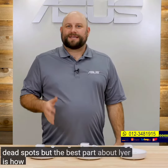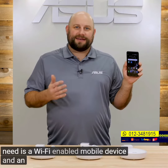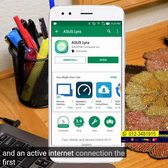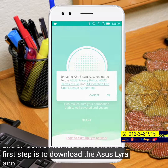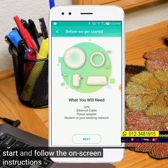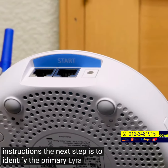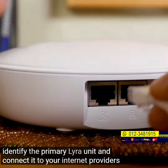But the best part about Lyra is how easy it is to install. All you need is a Wi-Fi-enabled mobile device and an active Internet connection. The first step is to download the ASUS Lyra app from the App Store. Agree to the terms of service, then click Start and follow the on-screen instructions. The next step is to identify the primary Lyra unit and connect it to your Internet provider's modem.